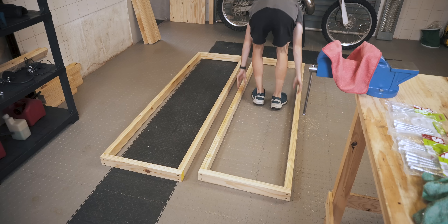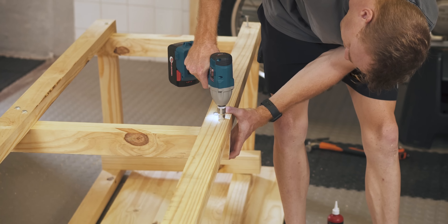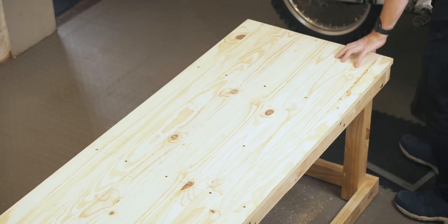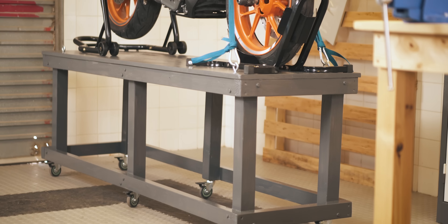And finally, the biggest addition — quite literally — was my DIY wooden bike lift slash bench that can accommodate any bike I need. I haven't been able to properly test it out yet, but I'm excited to see what it's like working on a bike at a convenient height.